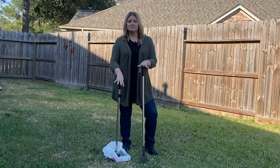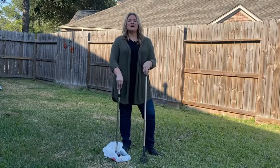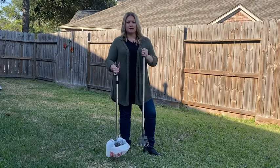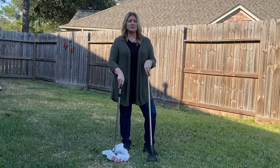Hey guys, it's Jordan with WTI. Nobody likes to clean up the poo-poo in the yard from your dog, right? Well, to make life a little easier, I got the poop tray and rake set. First of all, I don't have to bend over and pick anything up — I'm not using my hands or a glove.